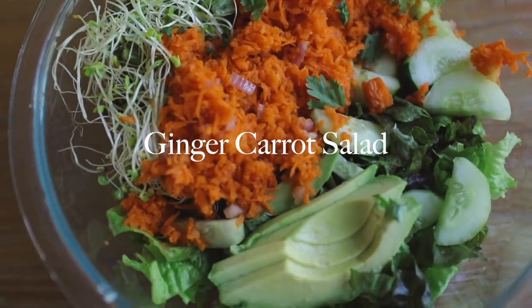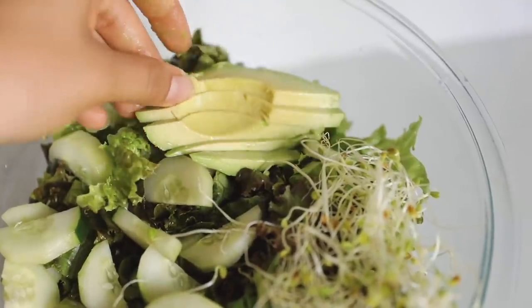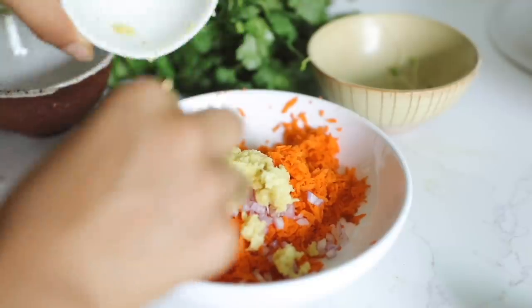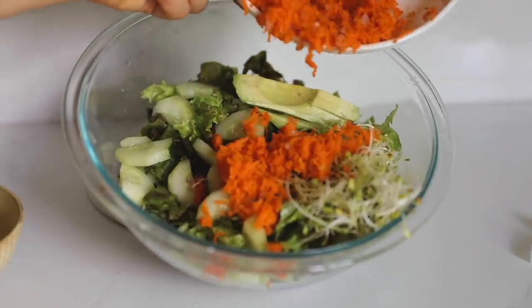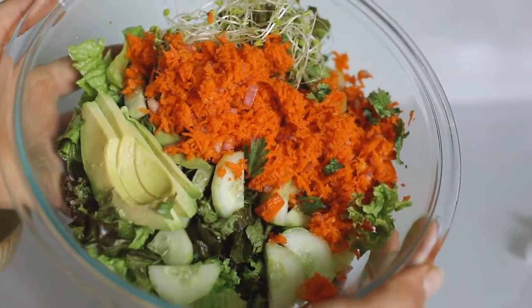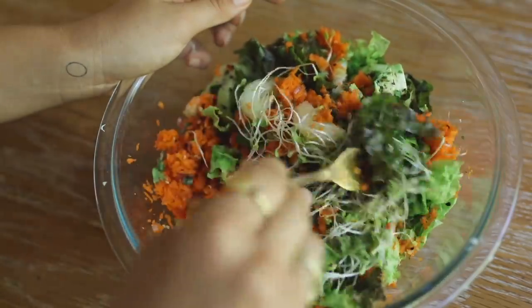This is my go-to salad: romaine lettuce, cucumber, sprouts, avocado. I often massage the avocado into the leaves, then add a dressing of carrot, shallot, rice vinegar, ginger, and miso paste, which I usually blend together into a really nice creamy carrot ginger dressing. I put it directly on top and also add cilantro to my salads — a lot of people don't do that, but it adds a really good flavor.